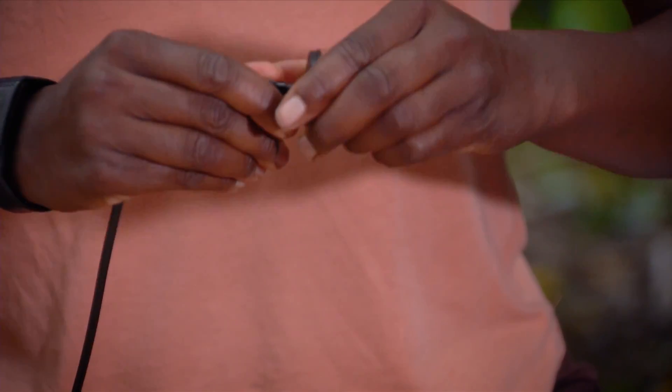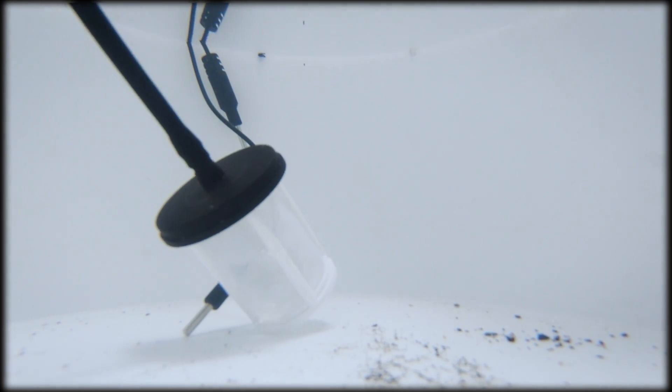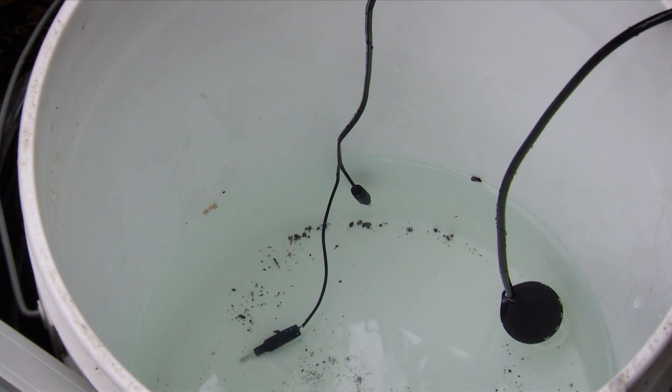As this is in the water, these are our sensors to tell us what our water level is. When these are in the water and the water level is low, it'll start to beep — add more water to your container.